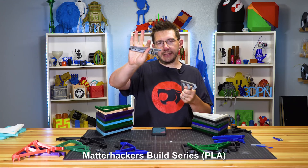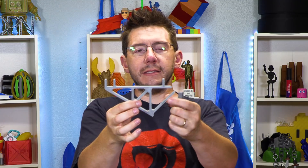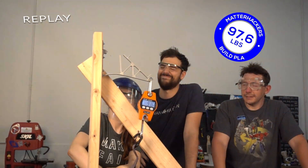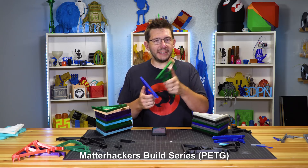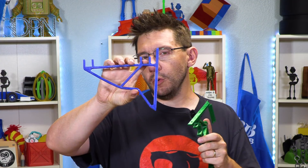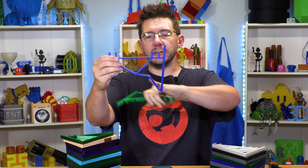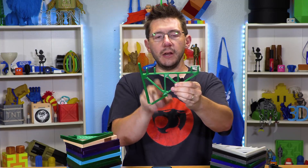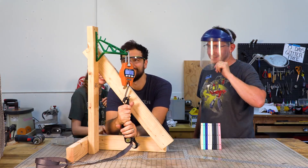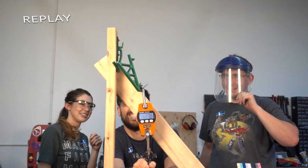Next up is the Matterhackers Build Series PLA that exploded last time, withstanding 87.5 pounds. With this new shape it still exploded, but there was no failure at the joint area, and it withstood more weight — 97.6 pounds, which is 11.5% better just by adding triangles. The Matterhackers Build Series PETG was up next. Last time it withstood 42.3 pounds and wasn't an explosive failure — it just bent. This was part of the reason we changed the design, because things were failing right there and we knew it needed to be supported. The new one withheld 51.8 pounds, a 22% increase.